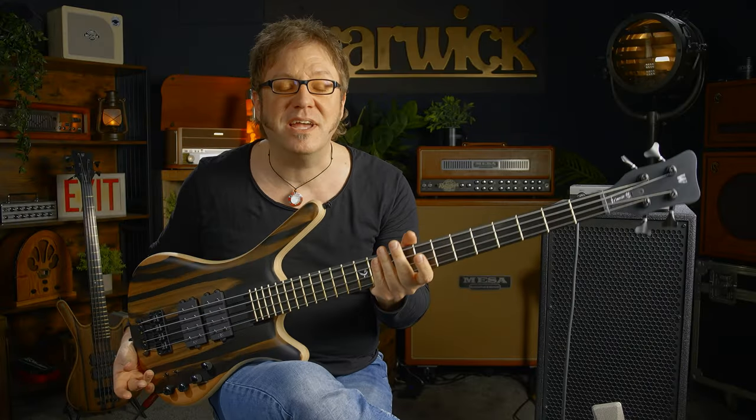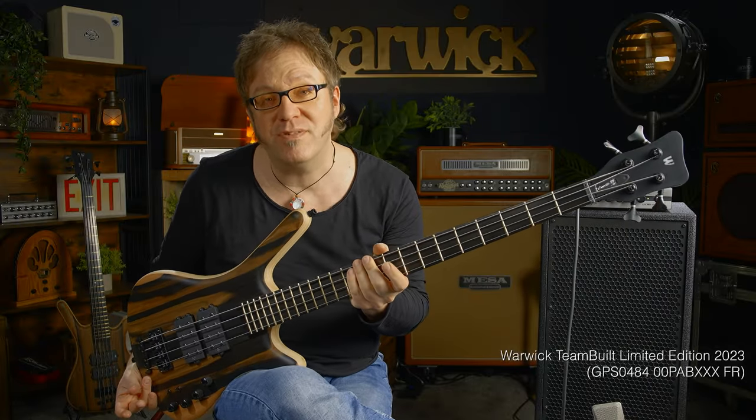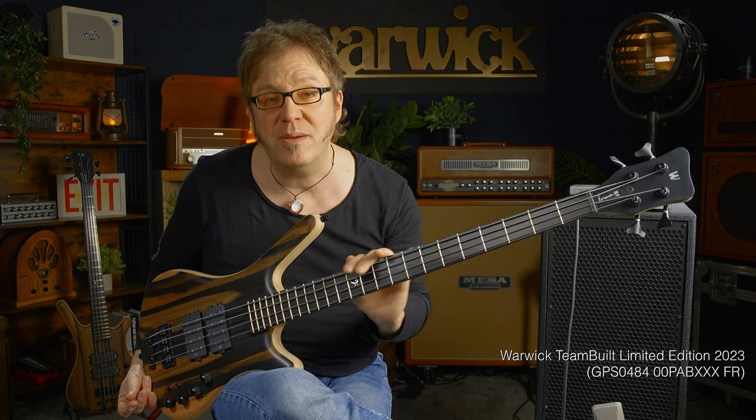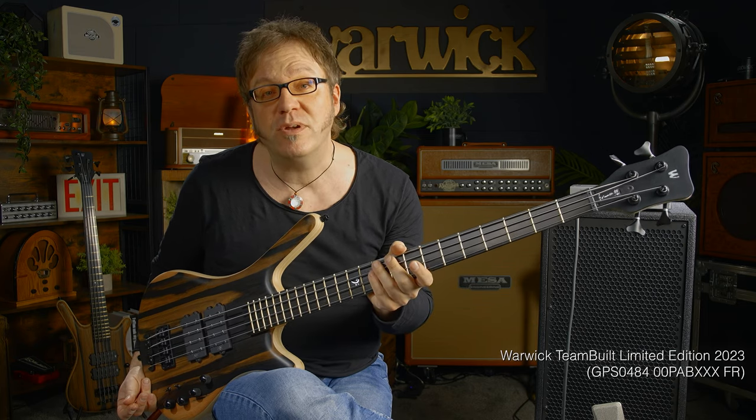Hello people, Lars Lehmann once again for Warwick, Germany. I have here in my hands a beautiful Warwick Corvette Double Buck from the Pro Series. This one is from the Limited Edition 2023.